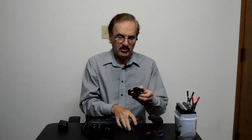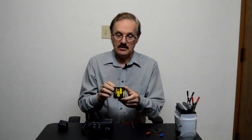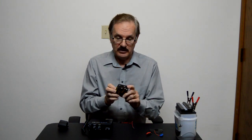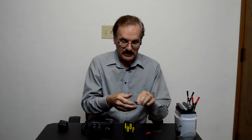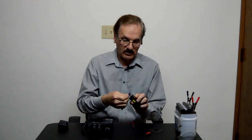Now this one's pretty cheap and pretty simple. What you need to find is a battery holder — this is a AA battery holder. It holds eight AA's, and that produces 12 volts. There's a little clip on top for a 9-volt, but that doesn't mean it is 9 volts; it just means it matches a 9-volt clip.